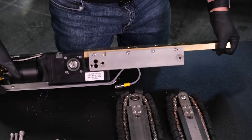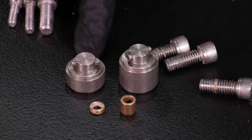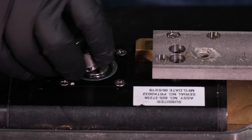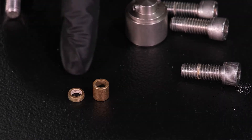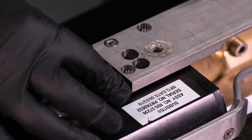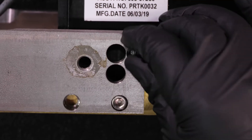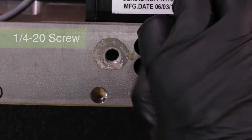Now rotate the transporter assembly so that the left side of the unit is facing up. Insert the smaller track drive coupler into the track drive on the motor body, being careful to align the pins into the receiver slots. Place the shorter brass spacer between the left tread mounting plate and the motor body and align it with the top screw hole at the end of the tread mounting plate. Insert a ¼-20 screw in the aligned screw hole, being careful to go through the brass spacer, and tighten the screw with a hex wrench.